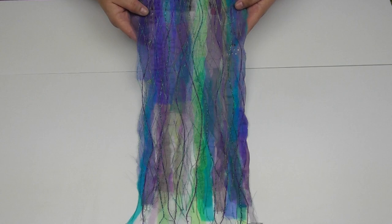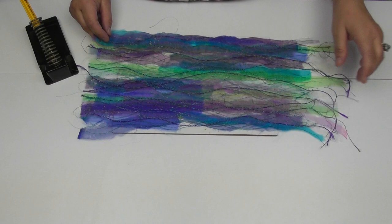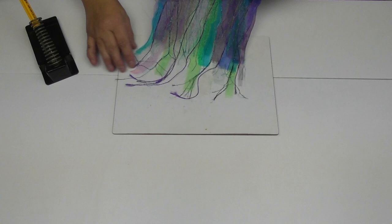Once you've got your fabric back, you could leave it raw like this — leave it with all the dangly bits hanging off the edge if you rather like that — but I like to get my soldering iron onto it.